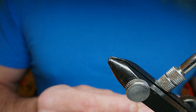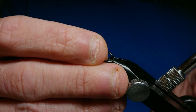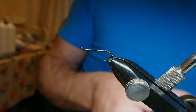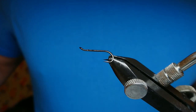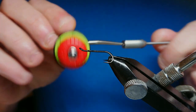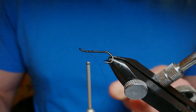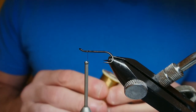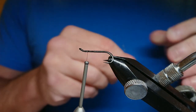I'm tying this on a B280 size 10 double. You can tie this up to a size 6 if you want — it all depends what you're looking for. I'm tying this on a size 10. Start things off by coming in with your thread — I'm using black Uni-thread. Just start with a nice layer of thread. For my tag I'm using Veniard's French wire in gold, and I'm going to catch that in at the top of the hook.